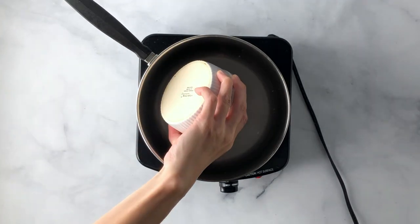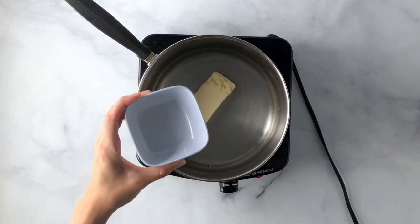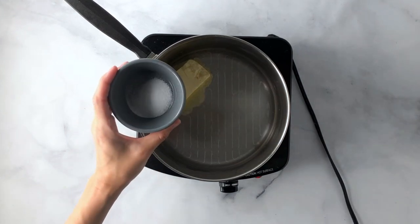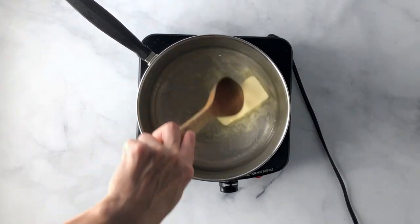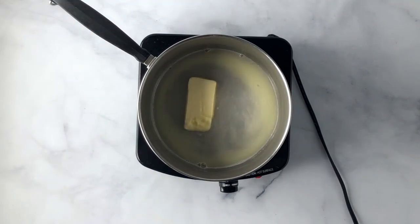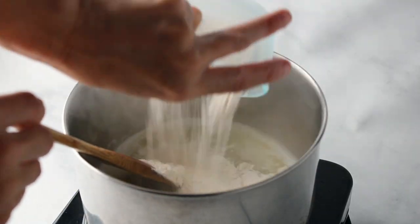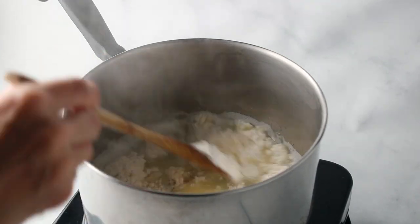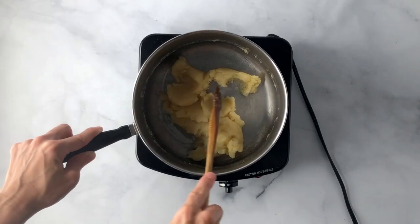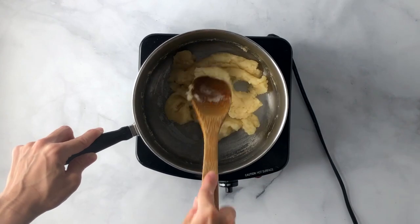While the pastry filling is cooling, you can make the shell. To a pot over medium-high heat, add water, butter, sugar, and salt. Cook until the butter has melted and the sugar and salt have dissolved. Then add all of the flour to the mixture and stir until well combined. You'll start to get a thick dough. Keep mixing until you notice a little film develop on the bottom of the pan — that'll let you know it's done.